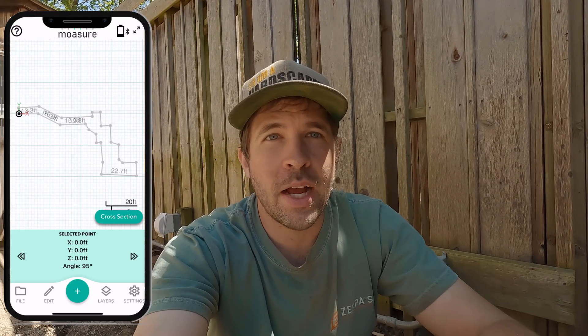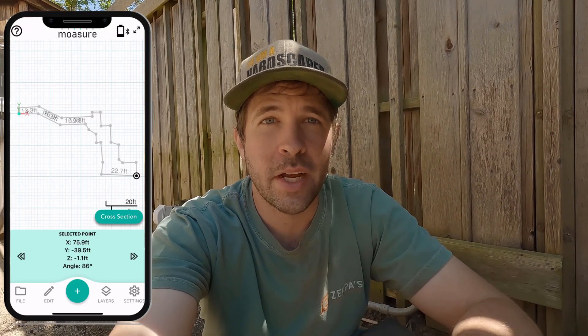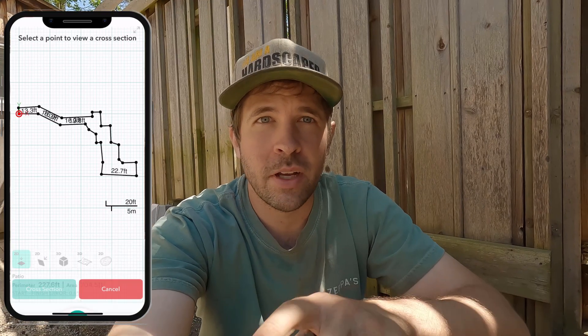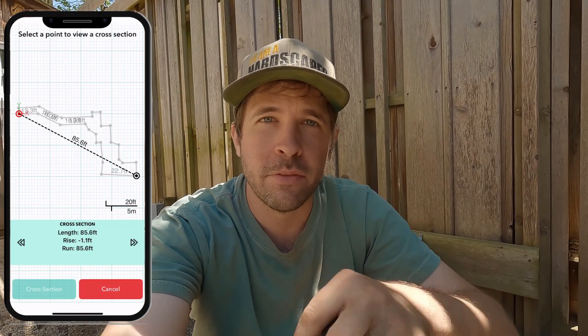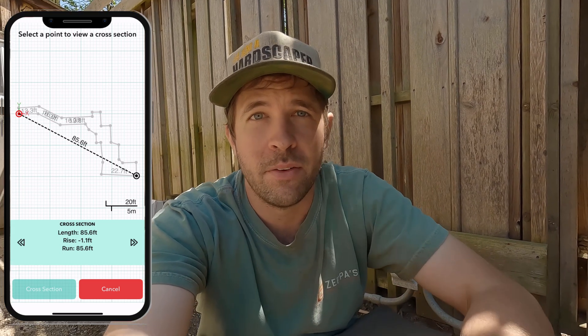The Mosier 2 Pro saved me a lot of time and effort in that initial estimate, making sure we could actually do this project, and it also gave me my square footage. Like I said, it gave me the rise and run to make sure we can exit the water where we need to. To see that rise and fall of the project, you simply hit the cross section of a certain point and pick your points to see what that rise and fall is. It's awesome how easy it is to use for that.